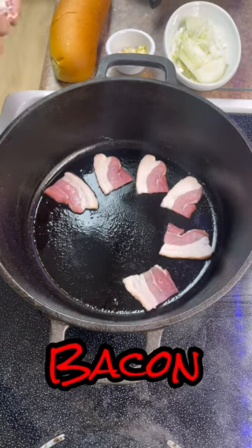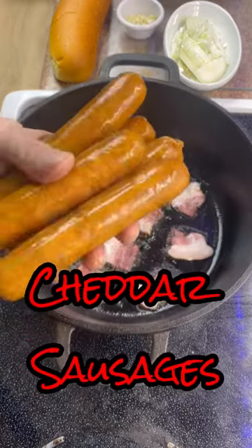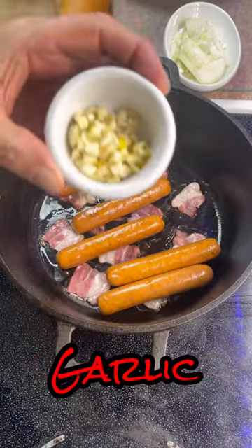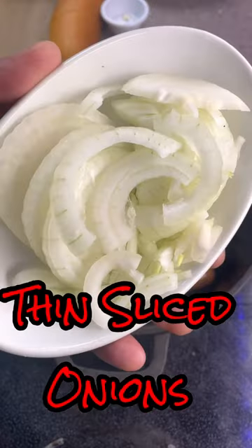Okay folks, here we go. First thing we do is we add some bacon to the pan. Then we will toss in the smoked cheddar sausages. Next, we add some chopped garlic. You will then follow up by adding the onions. We will let this cook until the onions start to turn clear.